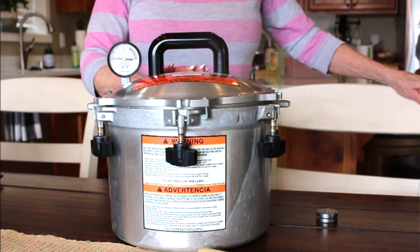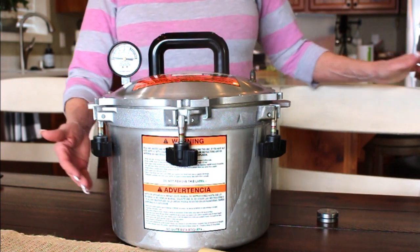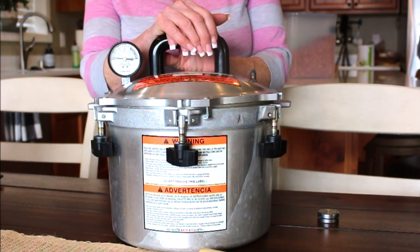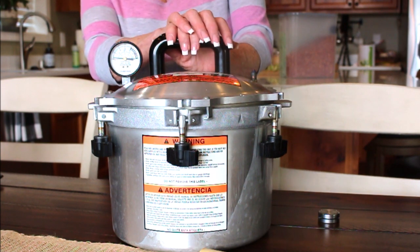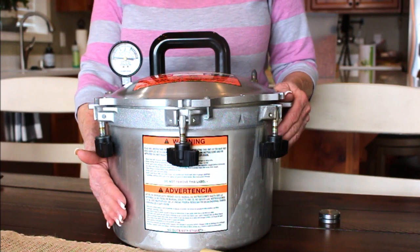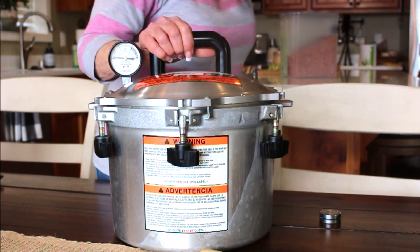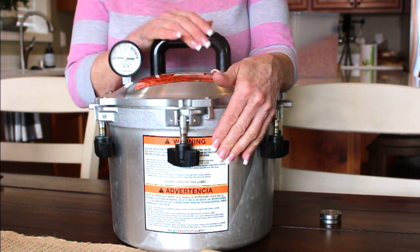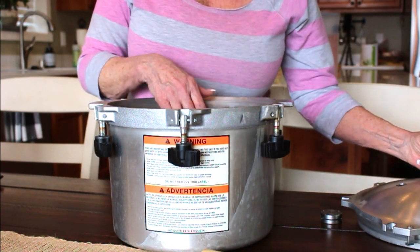The water amount is the same for this canner as for the larger All-American — you need three inches of water. Never run a pressure canner dry, whether it's a Presto or an All-American. Running it dry risks warping it and the canner is no good. Also, because it's aluminum, it can show a little oxidation on the outside or inside, but that doesn't affect how it works in any way.